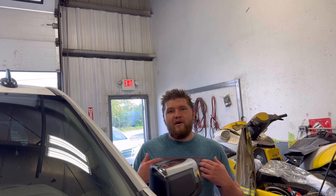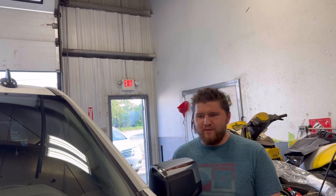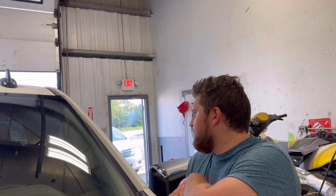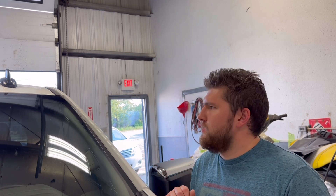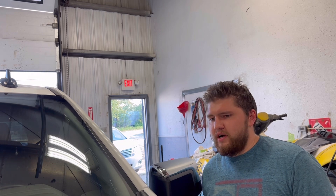Right now it looks like a grandpa truck — my wife hates it, she says it looks like a grandpa truck. She wants it to look a little different and she misses her Jeep. So I think with a little bit of modifications here and there, just simple things, we can make it look good and she's going to love it. I'll try to get her reaction as soon as we're done.